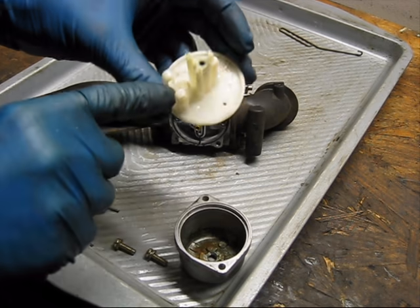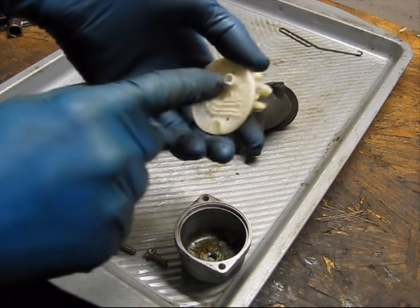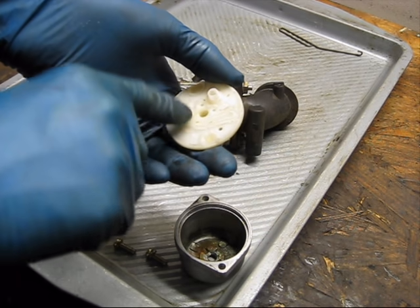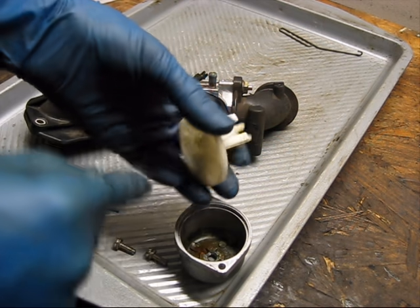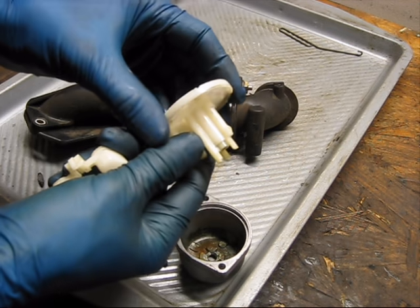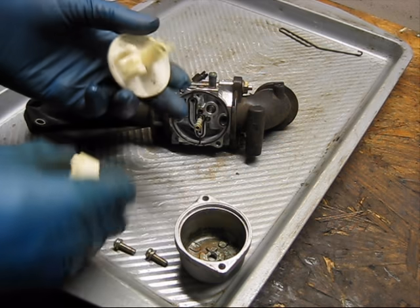The needle seals against the seat inside here. There's no replaceable seat on these — it's part of this plastic carburetor body. If you have an issue with the needle sealing, you'd have to replace this plastic carburetor body. I have never come across one that had that problem so far.